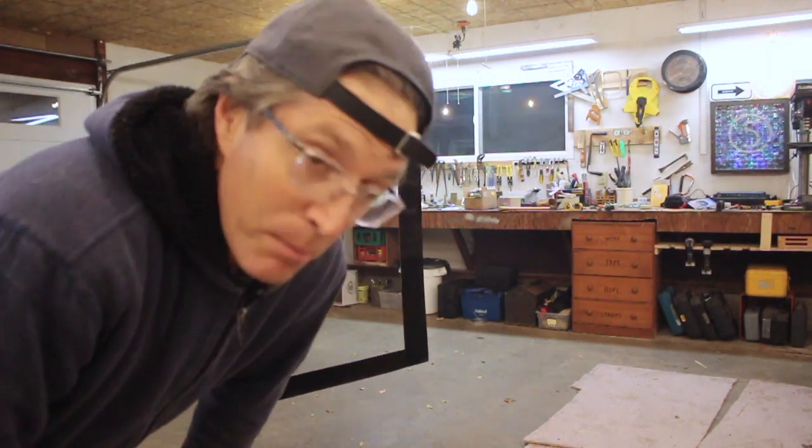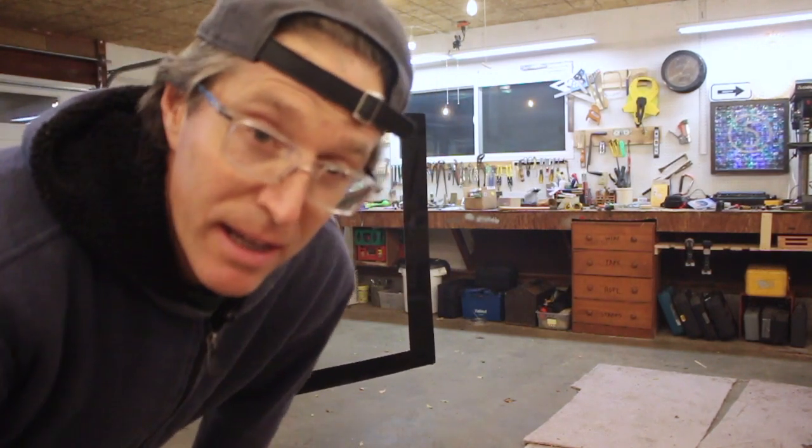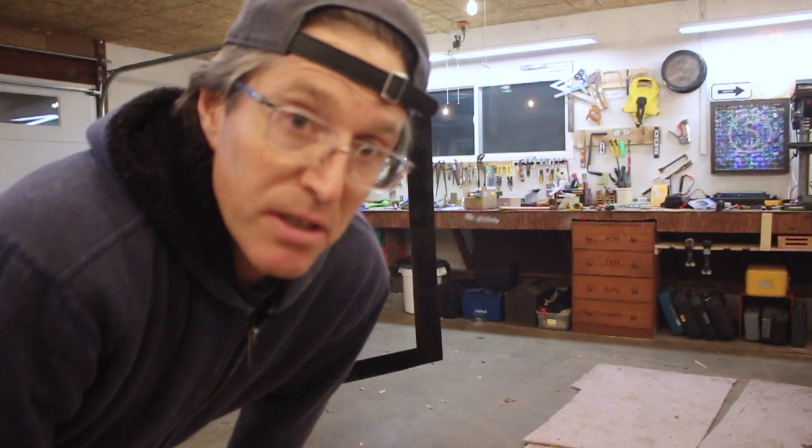That's the surround. I'll probably hit it with another coat of paint — some of it went on the frame — but a second layer never hurts, and then it's just a question of putting it in place.